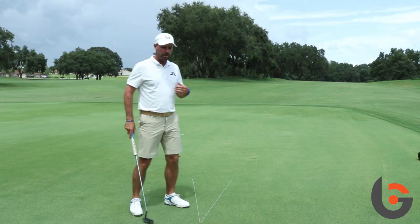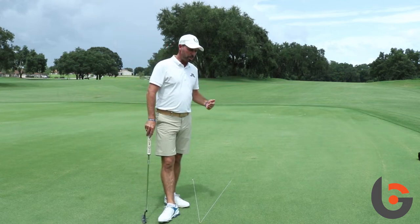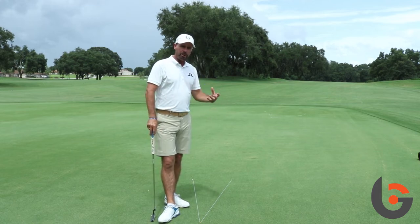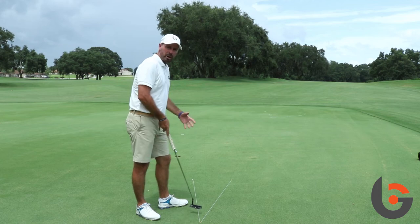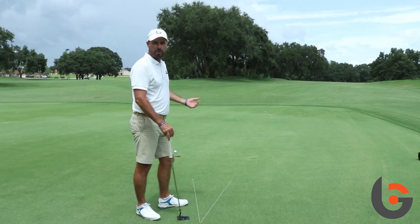So a great drill — a lot of people go out on the putting green and just hit putts or work on their technique thinking if they get their technique perfect they're going to putt well, but this drill is about building your awareness, just getting a sense of what does it feel like and what pace do I need to hold the ball on this line.